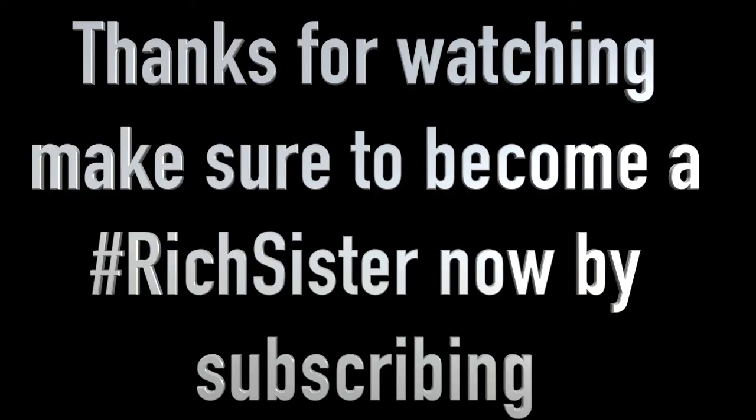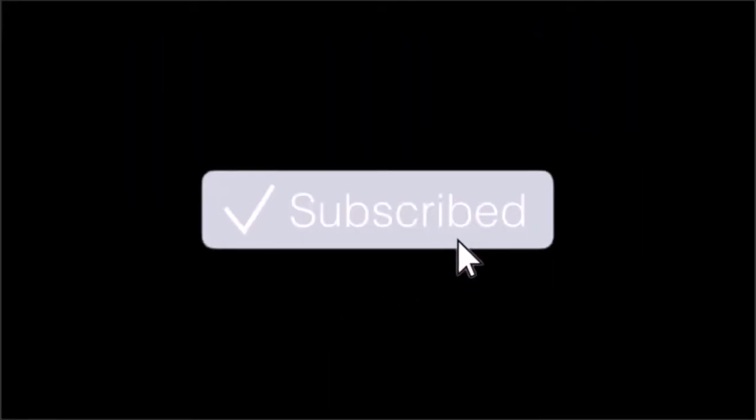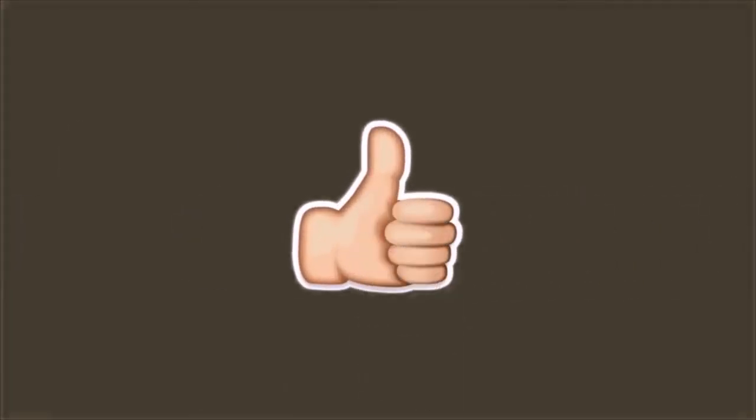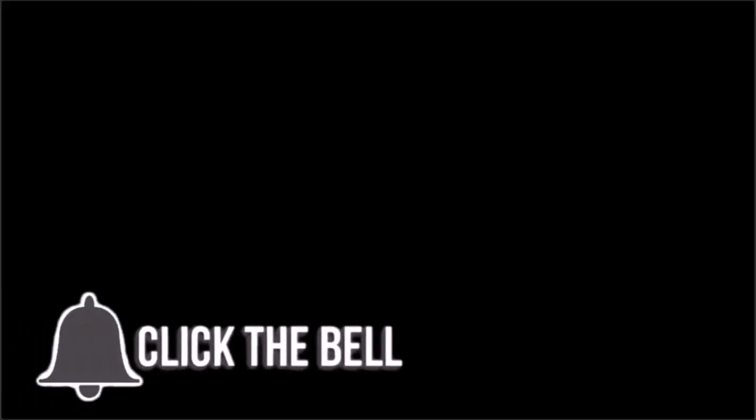One more thing. Dang. Thank you. Thank you.